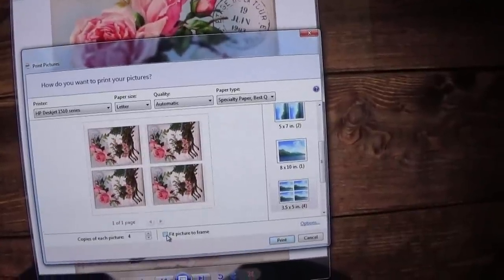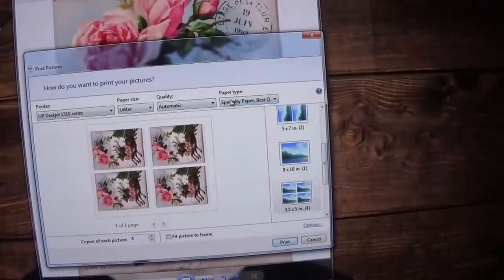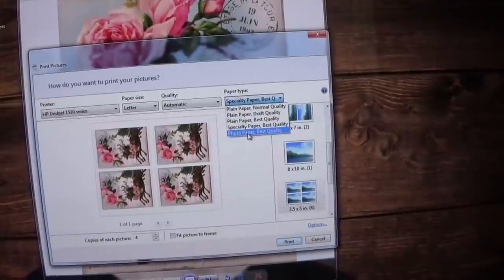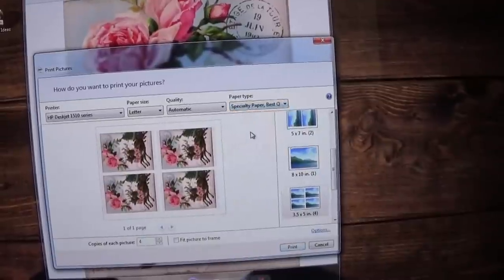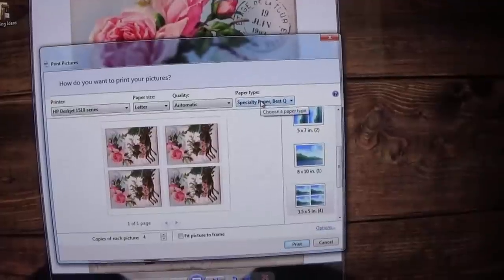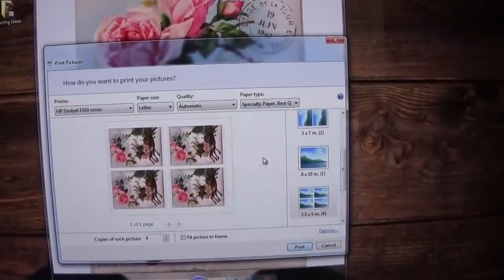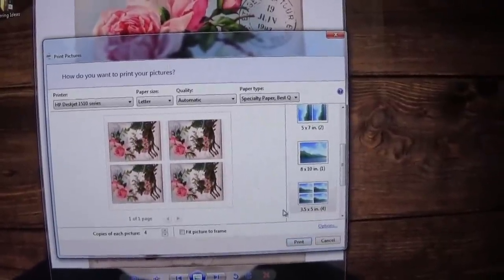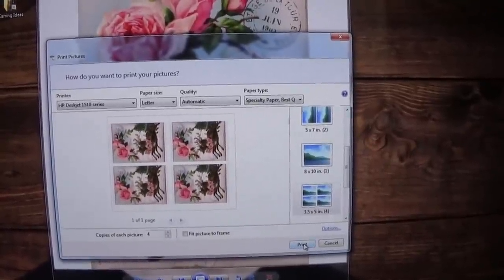I believe I unchecked this one, and then I printed it out. Right over here where it says paper type, you can use photo paper best quality, but I just use specialty paper best quality and print it out on photo paper — it might save you a little more ink. At the same time, your images come out really vibrant as you could tell by my tutorial. Then you just go right down here and click on print, and that's it.